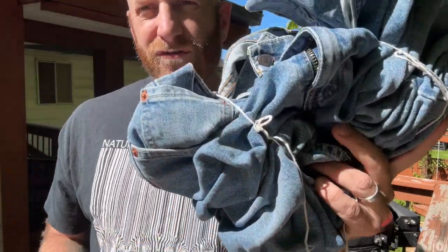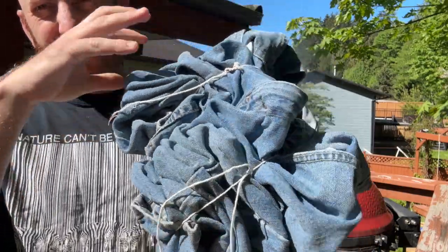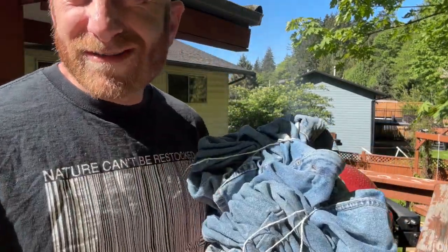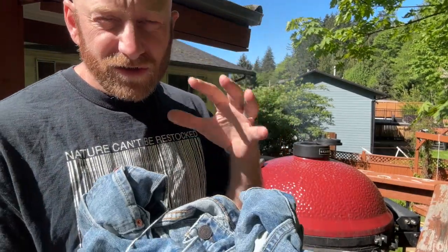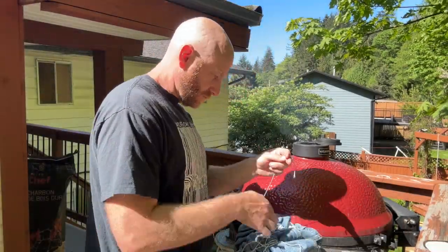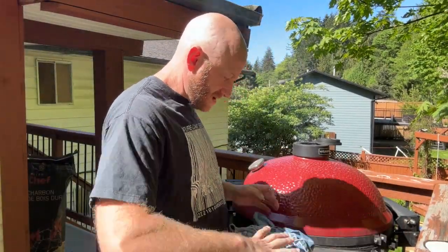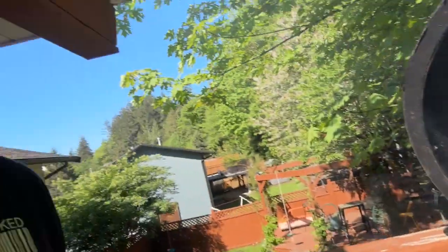Here we have them all scrunched up and tied up. I'm going to put a couple more pieces of string on to hold it in a nice ball. I wanted the smoke to permeate evenly. I might even baste these with a nice southern mop or something — I'm just getting crazy with it. We want to get some weird look to these jeans. First pair of smoked Levi's in history right here on the channel. They're on the smoker. Let's see what's going to happen — we don't know. Check back in a few hours.